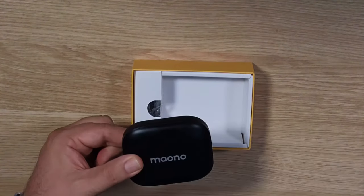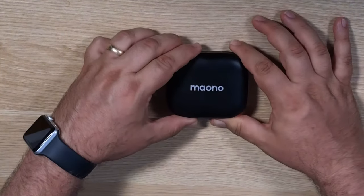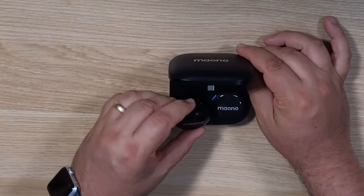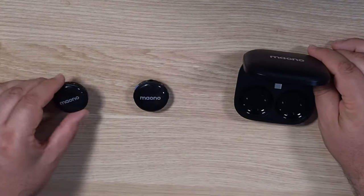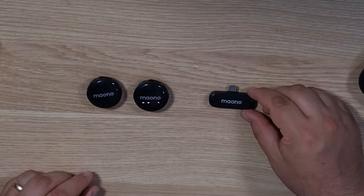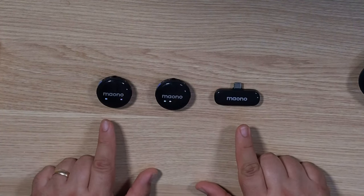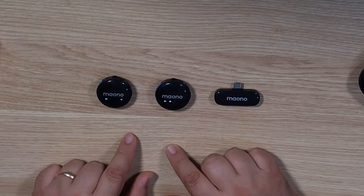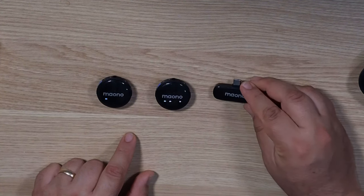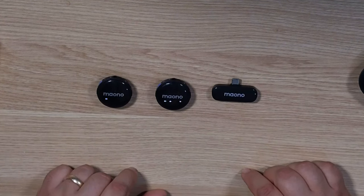The actual package itself comes with this case. If you open it up — there's a little latch at the front — you'll see that inside are the two microphones and the receiver itself, which would plug into the bottom of your phone. I've already removed the protective tape, so the batteries are kicking in on these. My assumption is power would be available from the receiver once you plug it into your phone or device, and then you could use that as a microphone.